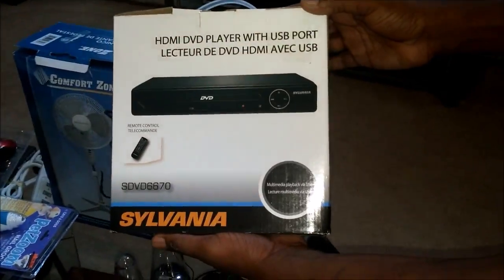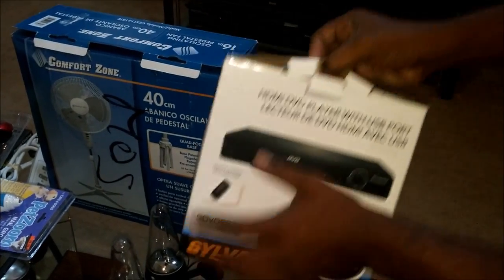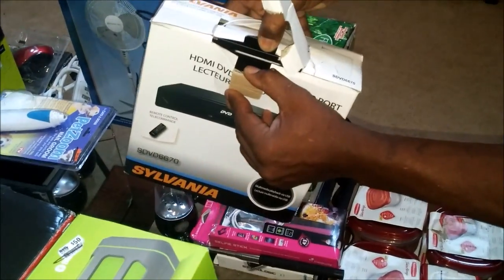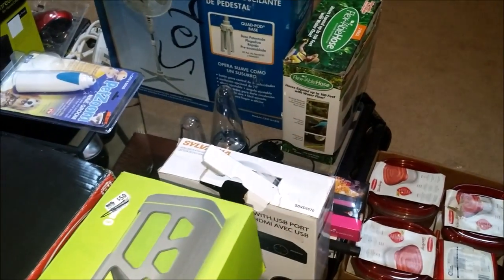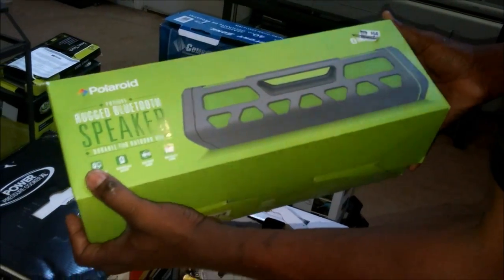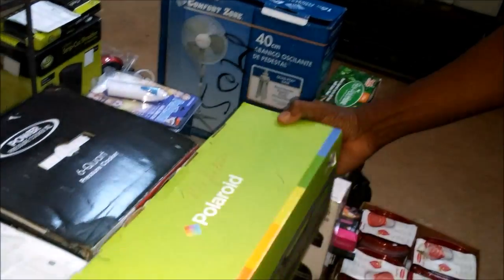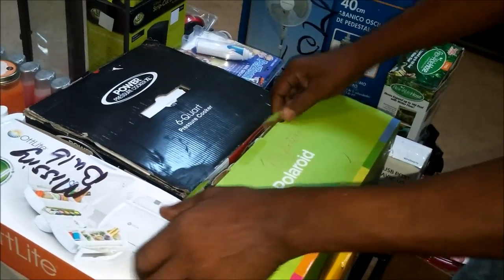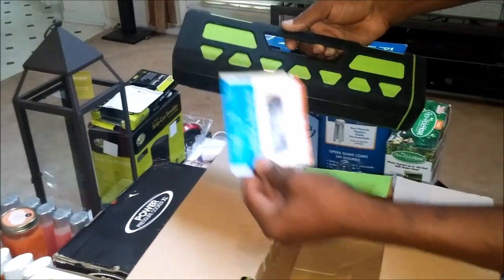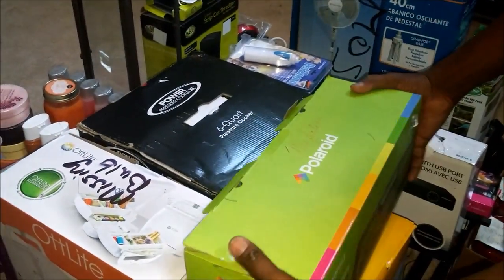And here, brand new DVD player in the box — I taped it up, but it's in there. That works great also. And here, this speaker set — it said it was returned and damaged for some reason, but I checked it out and plugged it up, paired it into my phone, and there's nothing at all wrong with it. Look at that — it had the instructions and cable. Looks great.